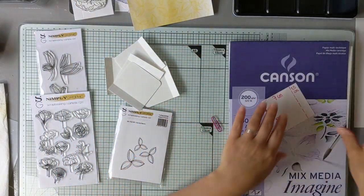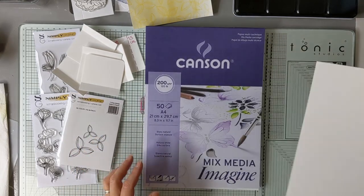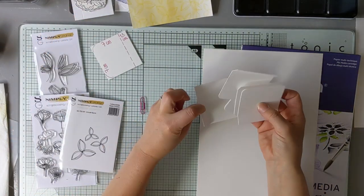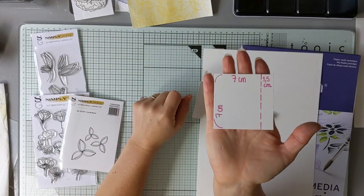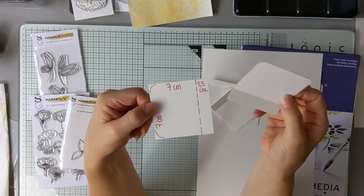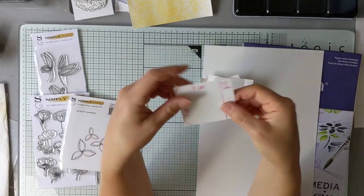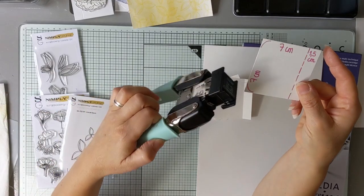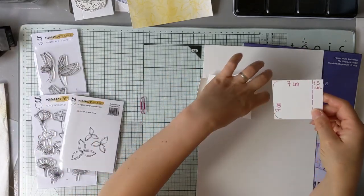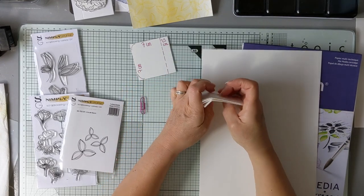On va commencer par prendre du papier aquarelle. Je suis partie sur un papier Canson du 200. Vous prenez des feuilles de papier aquarelle que vous allez découper en morceaux carrés de 7 par 7 cm. Vous allez effectuer une pliure à 1,5 cm. Ensuite, vous allez arrondir les angles, soit avec une perfo pour arrondir, soit avec votre petite pince. Vous en faites 5, 6, comme vous voulez.